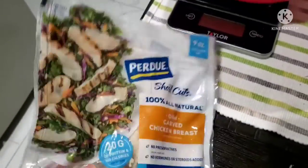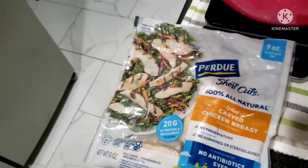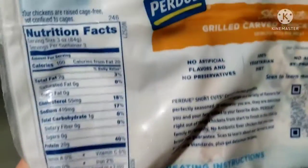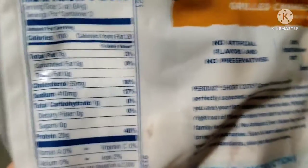So this is the kind of chicken we're cooking here, and I'm gonna be using the whole thing — 300 grams. It's 100 grams per serving, so 100 calories per serving, which means 300 calories for the whole bag. There are three servings in there.